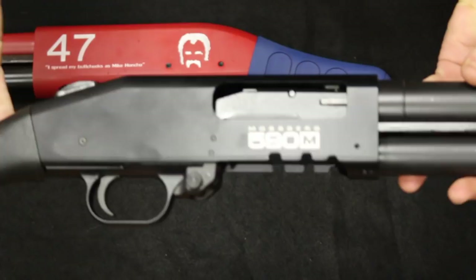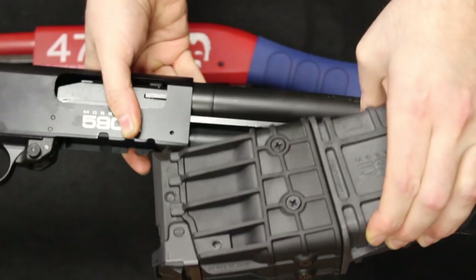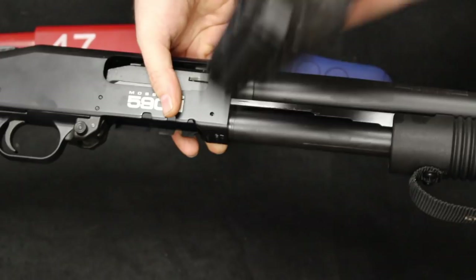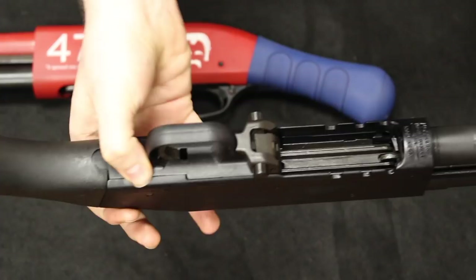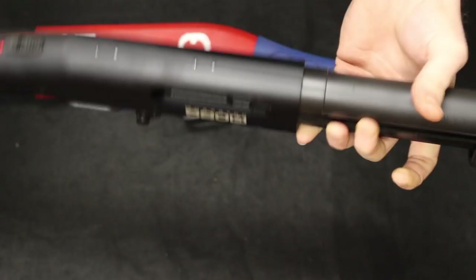Moving into the receiver — very simple, standard receiver. You will notice these little cutouts here on the bottom of the magazine well; that is, of course, to fit the 10-round magazine. The reason I chose this one is so that it has a little bit more firepower edge to somewhat compete with the Mike Honcho. You can get different magazines and exchange those. Keep in mind the magazine release is here, and here's your pump release lever back here. The finish on this is a very dull, run-of-the-mill blued or blackened oxide finish — very utilitarian.